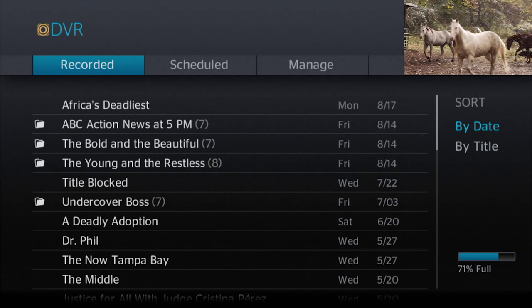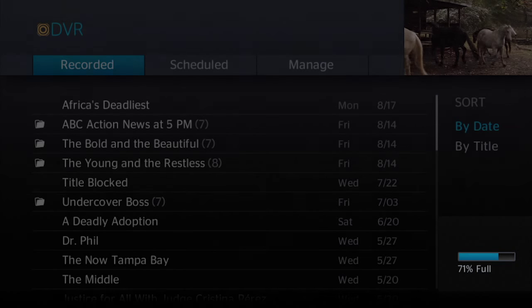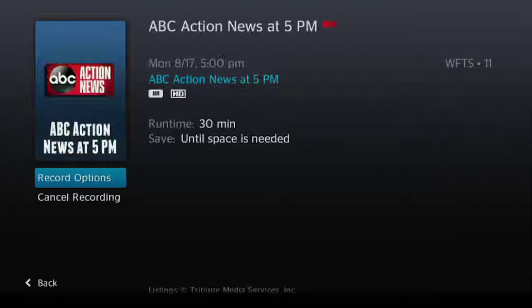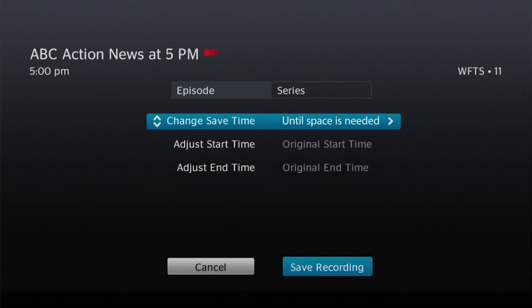As for managing the space on your DVR, deleting shows will obviously help. You will notice when you press the list button, you'll see the available space on the right side. To manage it, you can either delete as we just did, or you can go to your scheduled recordings. Arrow down to a particular recording and using the record options, arrow down to change save time and choose how many episodes you want to save or until space is needed.